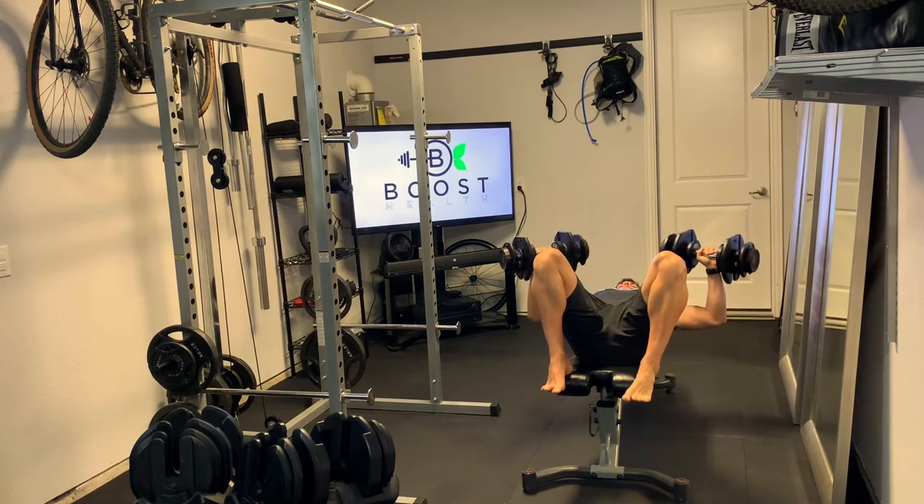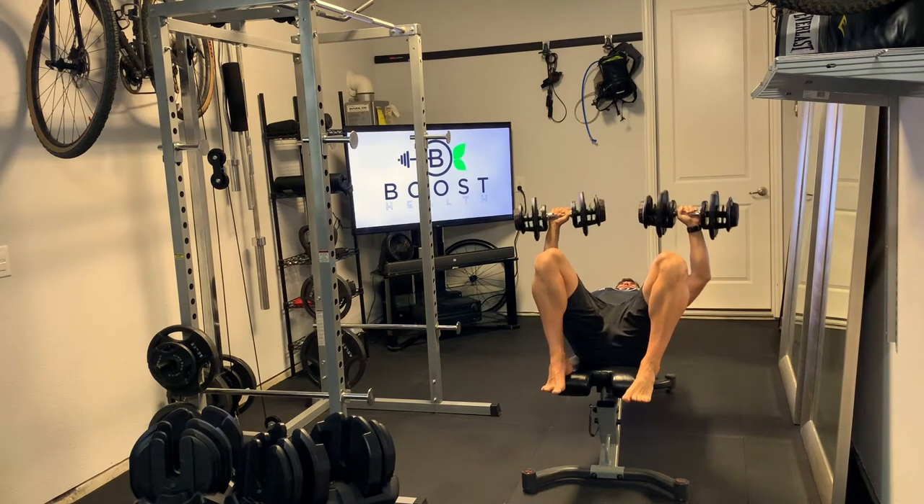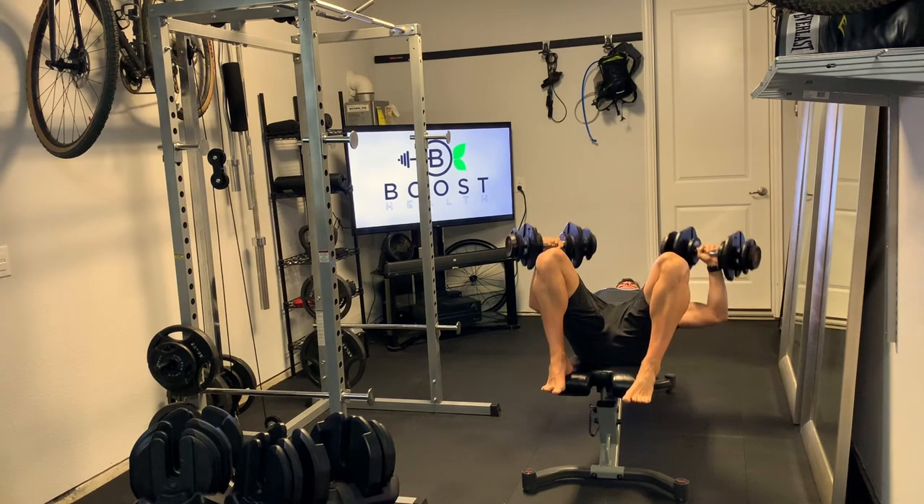Also, you can turn your hands in slightly as you lower the dumbbells down, like you see me doing here. That takes a little bit of pressure out of the shoulder.